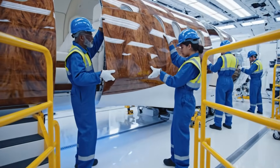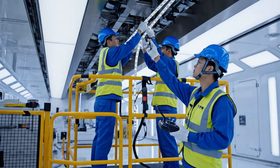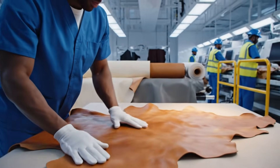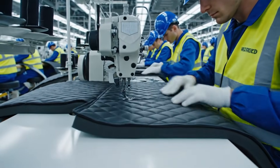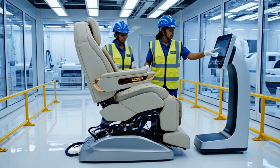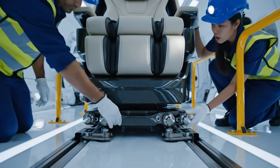Steady now, bring it closer to the rail. Set the rail guides locked in. Go ahead with the power tool — all green.